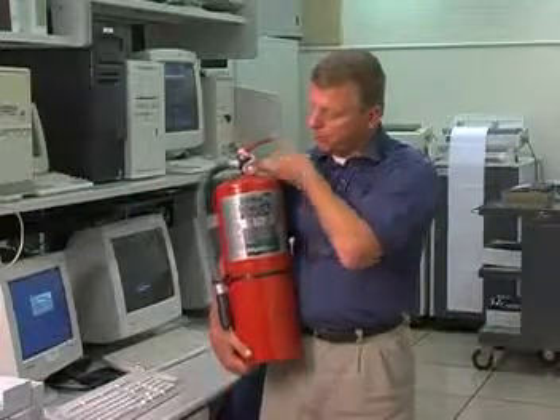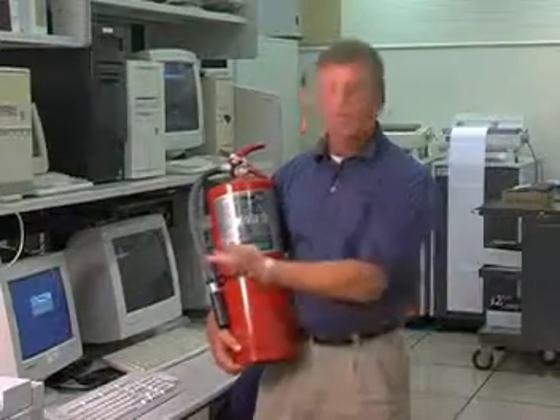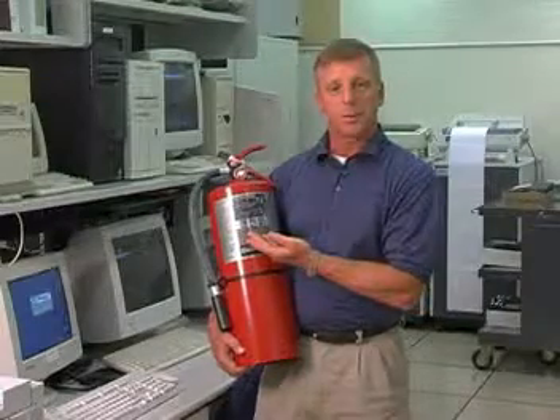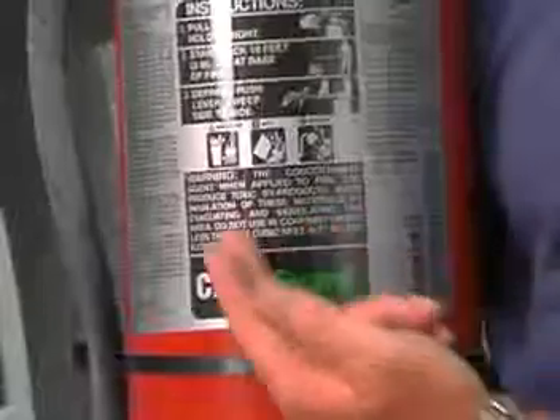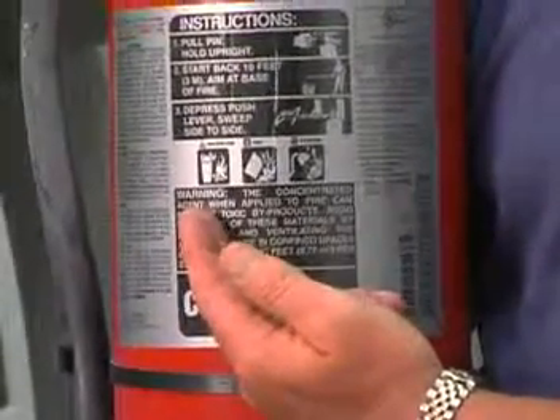Another one of the components is the nameplate. The nameplate is very important and provides valuable information as to the types of fires this extinguisher is capable of extinguishing. Class A covers ordinary combustibles — wood, paper, and cloth.